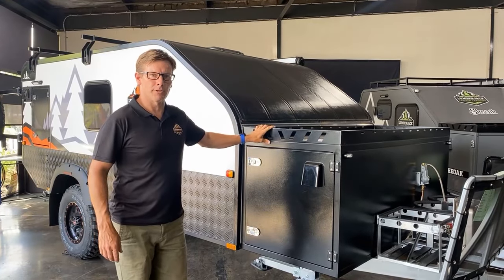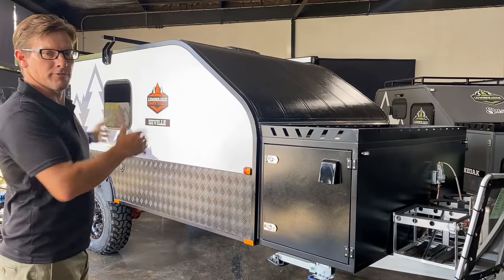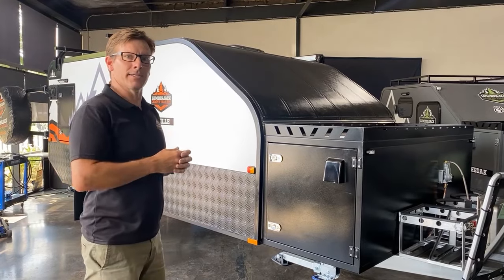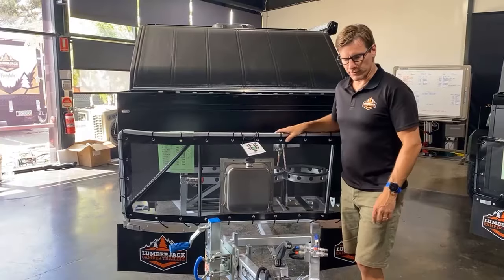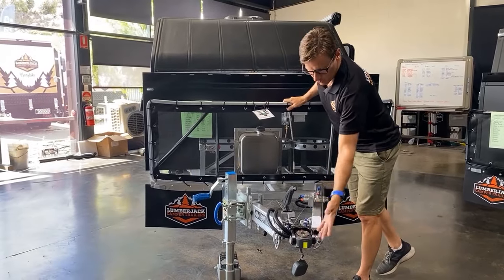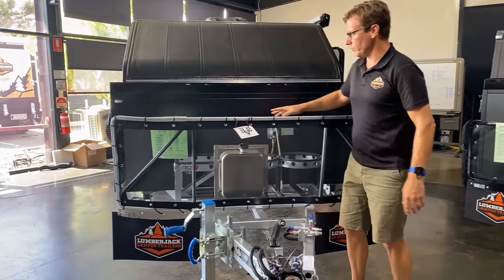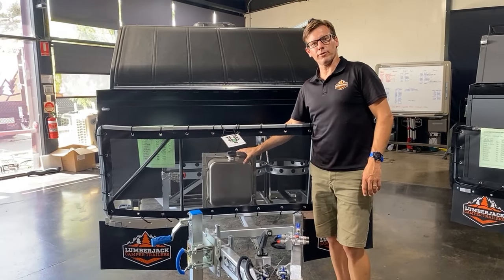We've got the same toolbox on the front. The unit is the same design but it's actually 1.5 metres longer to allow the bunk to go on the inside. Starting off at the front we've got our standard DO35 hitch, a 3.5 ton all-terrain hitch. Heavy duty jockey wheel, 750 kilo graded. We've got an aluminium tank at the front for the diesel heater.